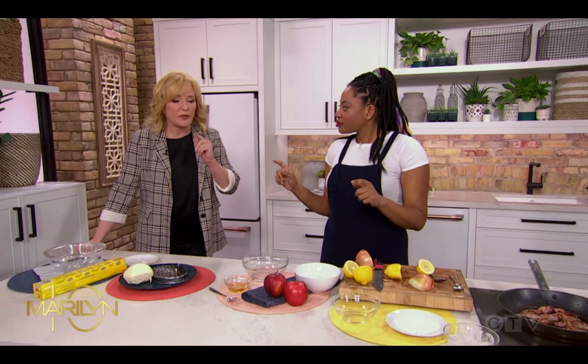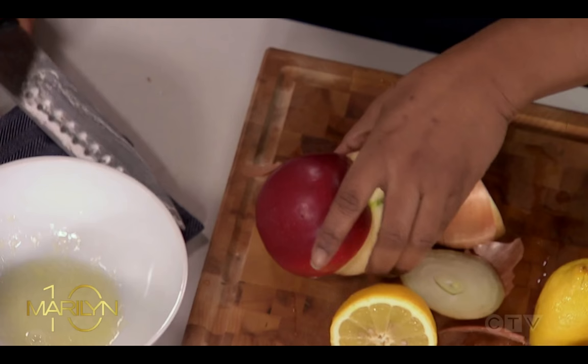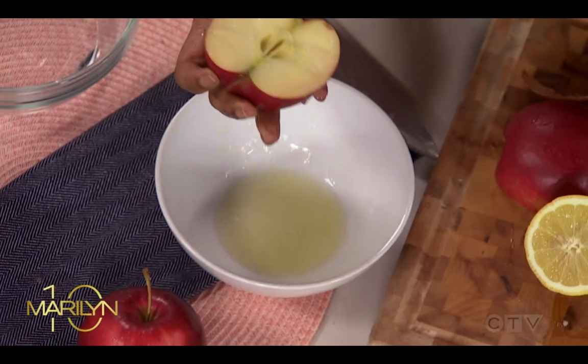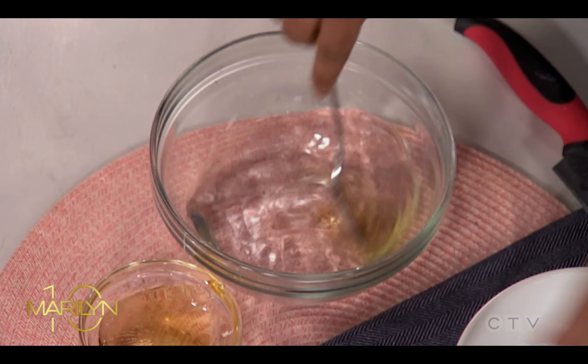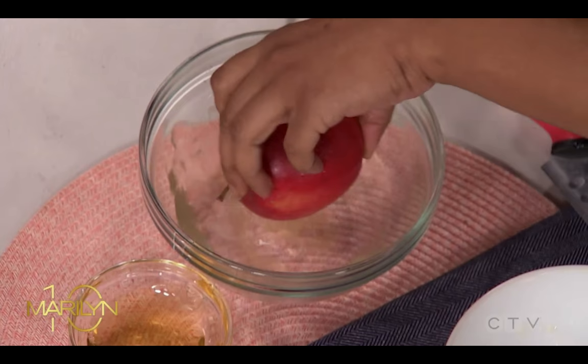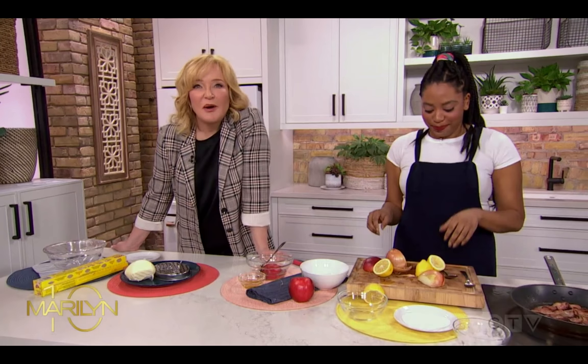Keeping cut fruit from browning: things like pears and apples obviously oxidize. You can use one of two tricks. The first is coating the cut side in lemon juice — this is good for hours but not great if you're feeding it to a kid. Instead, use two parts water and one part honey, mix it, and this will slow oxidization. The honey-water gives you longer than lemon juice, which might give you about 30 minutes — good for avocado too.